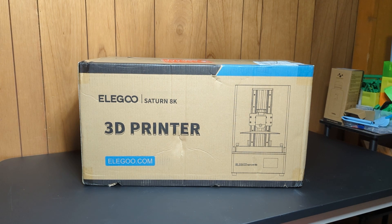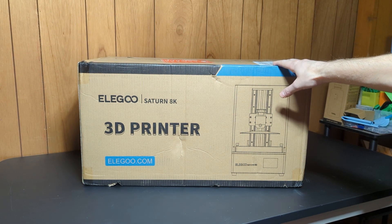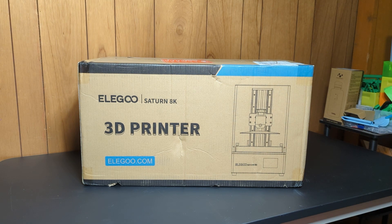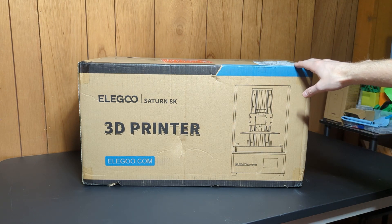Welcome! Today I'm going to be unboxing and setting up an Elegoo Saturn 8K 3D printer. I already have an original Saturn and now I just want to try the slightly upgraded model.